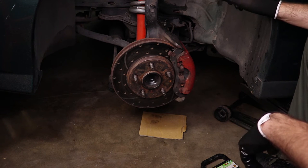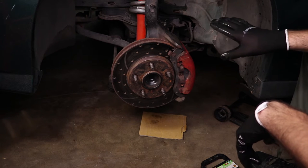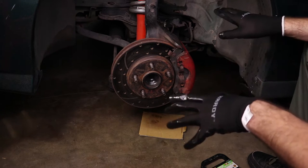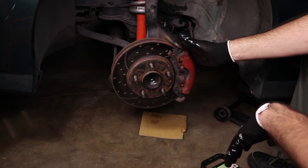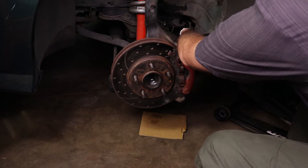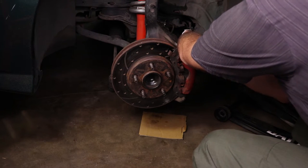I do have plenty of brake fluid in the master cylinder, so whatever runs out of here hopefully won't let the master cylinder go dry and introduce a bunch of air into the system. If all goes to plan, I shouldn't really have to do anything when I'm done except bleed this one caliper. Let me make sure I'm actually loosening the bolt — yep, there we go, we're good.